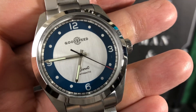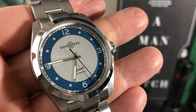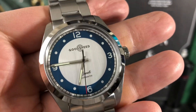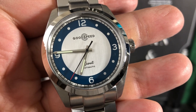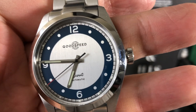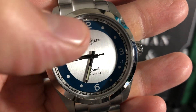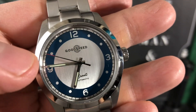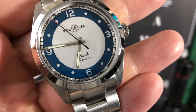And then you have a really cool dial. This one is blue — I believe they also have black and silver, so there will be color options in the final production. You have some very beautiful stick hands and a second hand with a red tip. The watch has lume filled on the hour and minute hands, and lume plots around the minute track on the outer part. Indices at 12, 3, 6, and 9, with 'Good Speed Scout Automatic' on the dial.